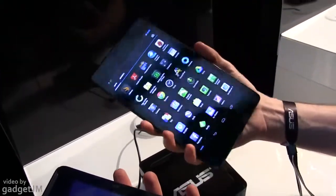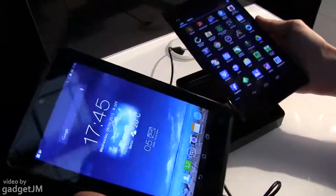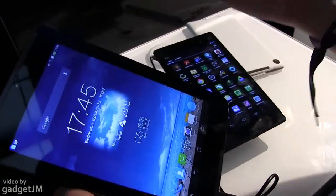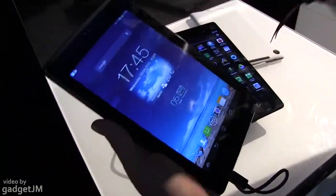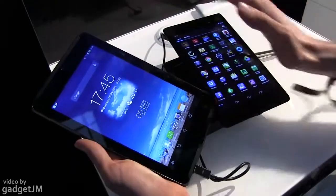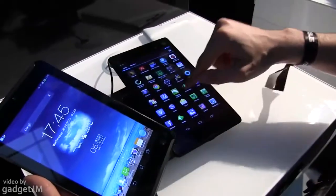The PhonePad weighs under 300 grams and the Nexus is a little bit over 300 grams. What really matters are the technical specifications: the PhonePad is running on an Intel platform, while the Nexus runs on a Qualcomm platform. Both run Android — the PhonePad has Android 4.2 and the Nexus has Android 4.3, the newer version.